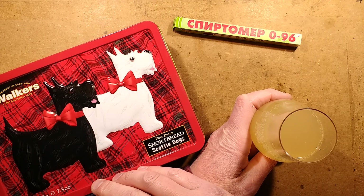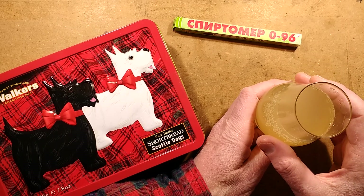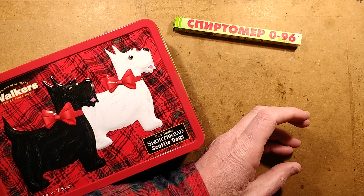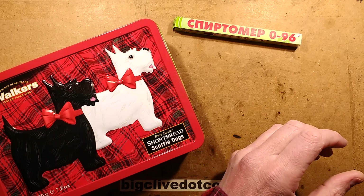It's the weekend. I've got my shortbread Scotty Dogs, thanks to Mark. I've got my ginger beer with very cheap whisky, because obviously that would be a waste of whisky otherwise. Mmm. Most refreshing.